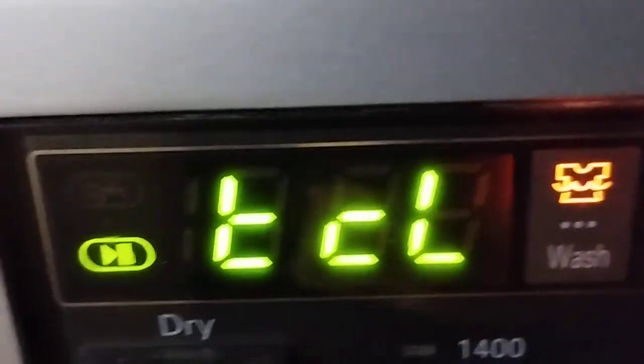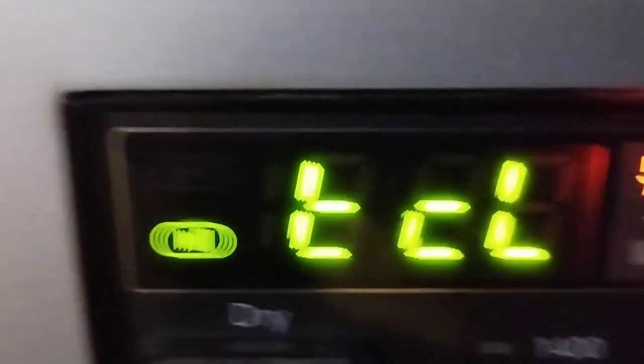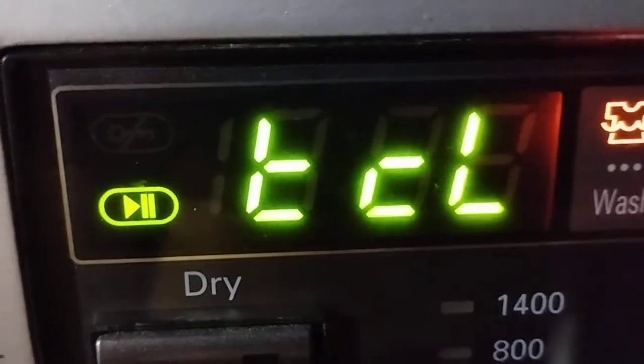In this video I'm going to show you what it is and why it appears the TCL code on the LG washer dryer combo machine. TCL means tub clean and is used when you want to clean the tub. However, this is not an error.